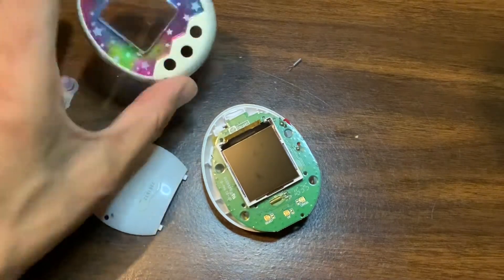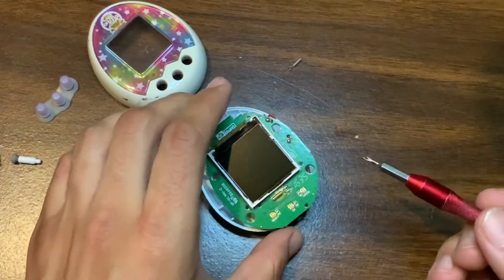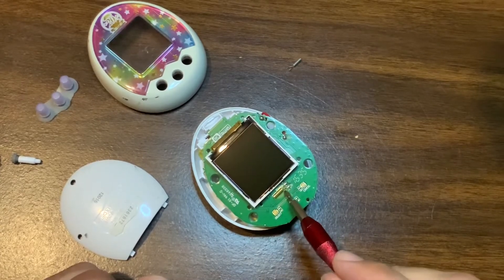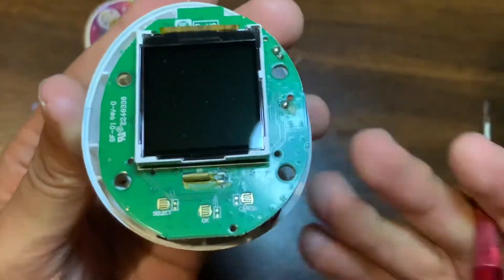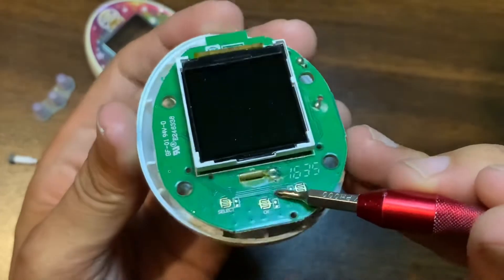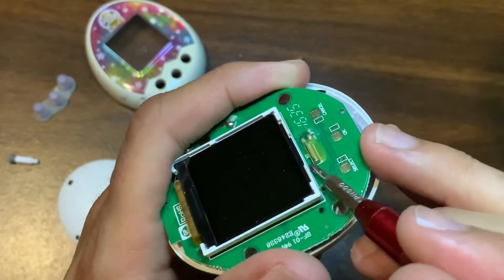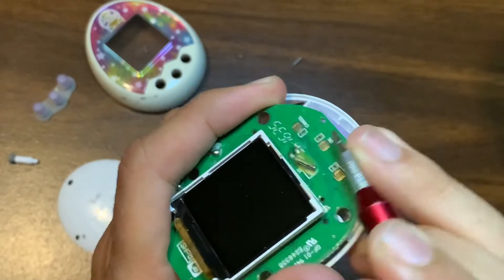I've already taken off the shell with the screwdriver. What you want to do first is locate the existing resonator, which on this model of the Mix is located on the same side as the LCD and right below it. You can see there are two solder points, and it's kind of connected to the PCB with some glue, which is normal. What I'll usually do first is take the screwdriver and just push against it to break the glue.